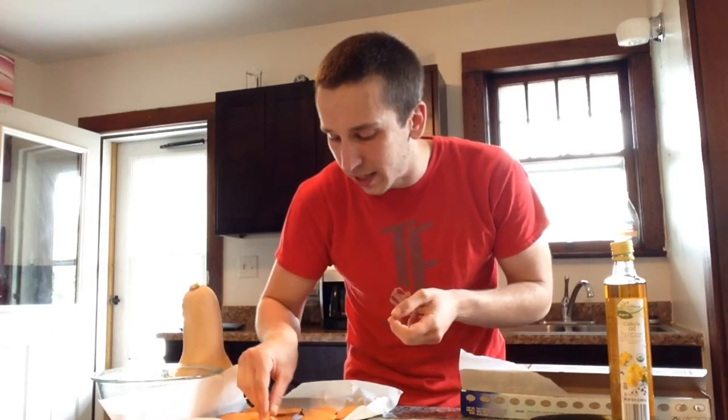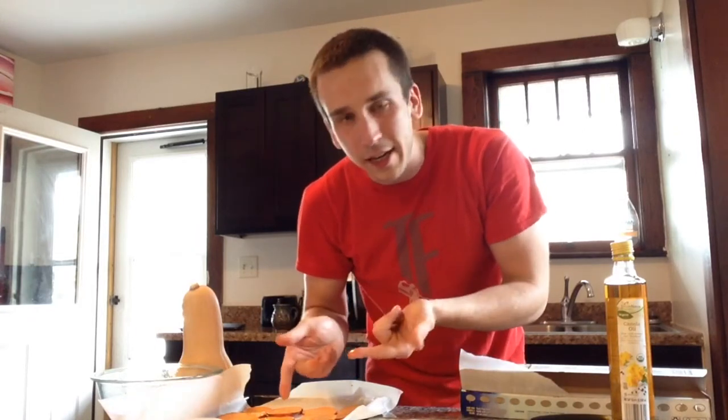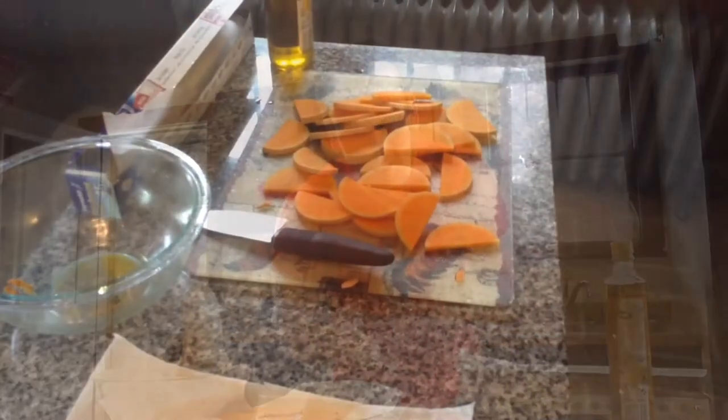My first step was to prep the sweet potatoes first. I went ahead and cut them up into very thin slices — you want to go for about paper thin on this one because you are making chips. As you can see, this is a pretty thin slice and this is about the consistency I was going for. All I had to do from there was just toss them in some canola oil, a little bit of salt and pepper. My oven is preheating to 375 right now, so once it's ready I'm going to pop these in with the butternut squash chips once I get them prepped.